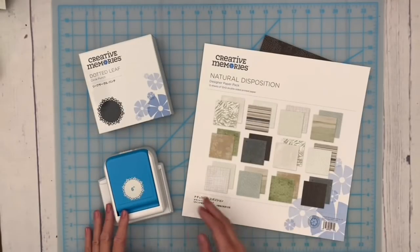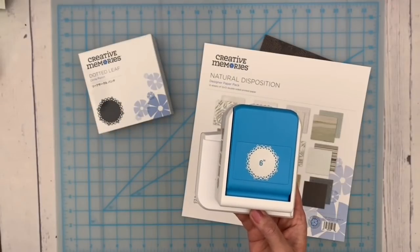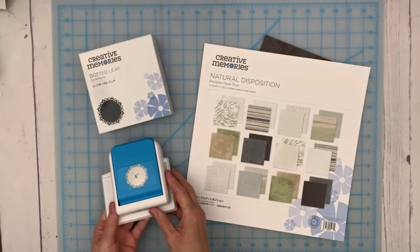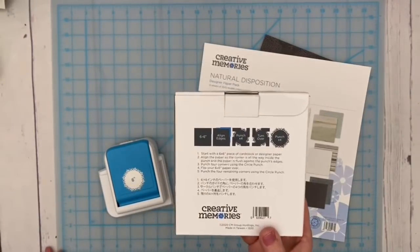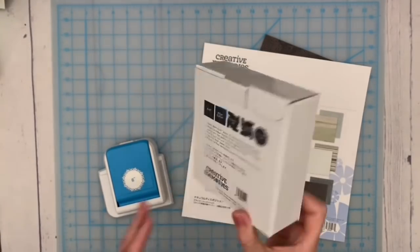When I received this punch I thought now is a great time to play. I'm going to be playing with the new dotted leaf circle punch — it creates some beautiful circles. I'm going to show you and see how many ways we can come up with to use it. The punch creates circles about six inches in diameter. It looks a little different from regular punches — there's a lip at the top and side to hold your paper in the right spot, and the instructions are printed right on the box.